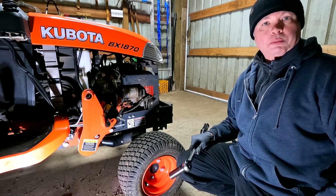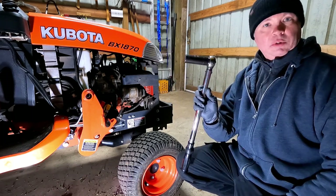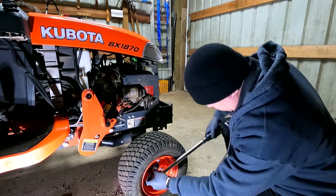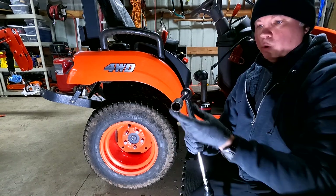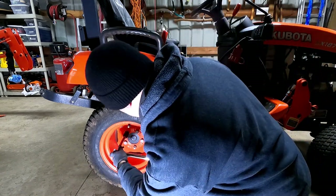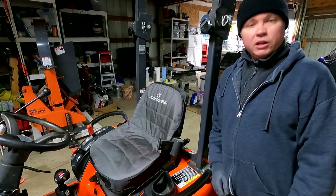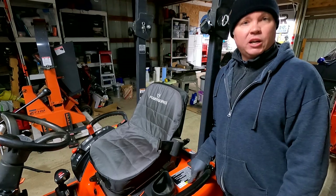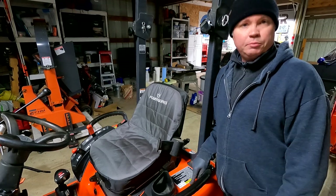Next I'll make sure all the wheel bolts are torqued properly. The front requires 110 ft-lb with a 19mm socket, tightened in a crisscross pattern. The rear requires 88 ft-lb with a 21mm socket. I also need to check tire pressure — I have labels on the tractor so I don't have to look up the manual every time. The spec is 17 psi in the front tires and 14 psi in the rear.